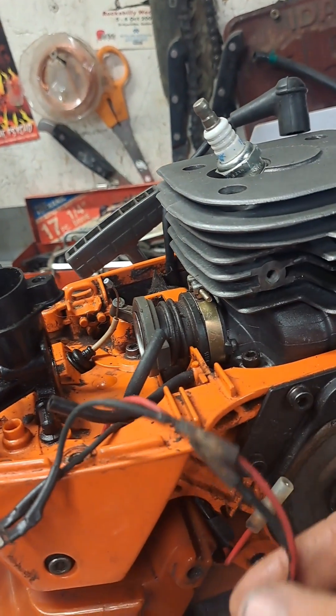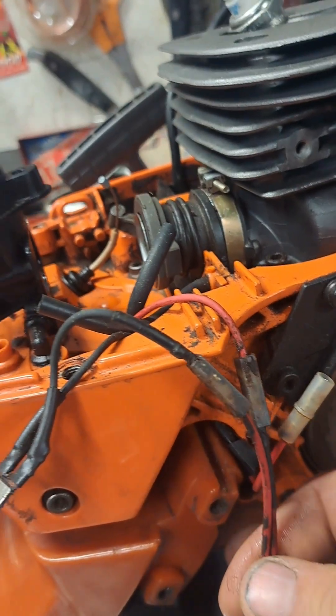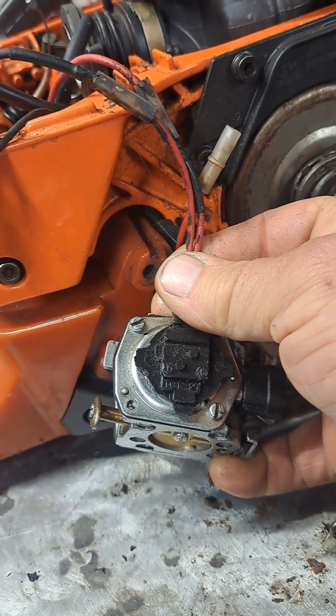And then there's also like this little heating pad thing that goes right here on the carburetor, and that heats the diaphragm.